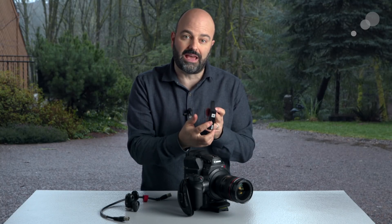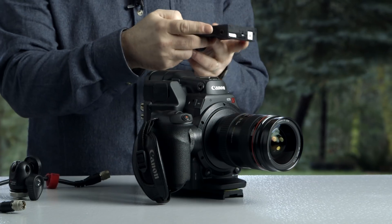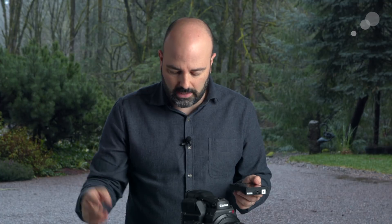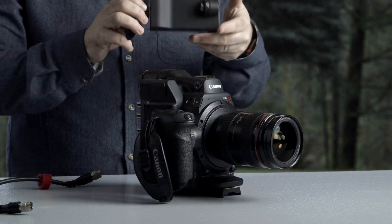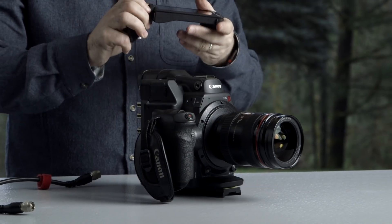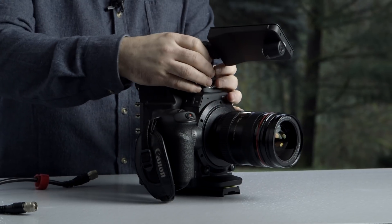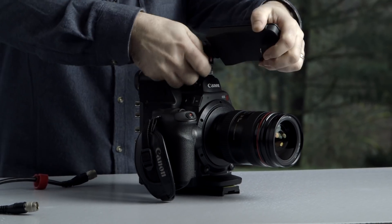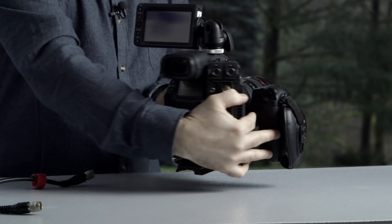There are 1/4-20 taps on the LMV1 on the side and also on the bottom, so we have the ability to mount it in many different ways. I'm going to take a standard cold shoe mounted ball mount, attach that to the side of the monitor, then attach that to the C300 Mark II and mount the monitor onto the camera.